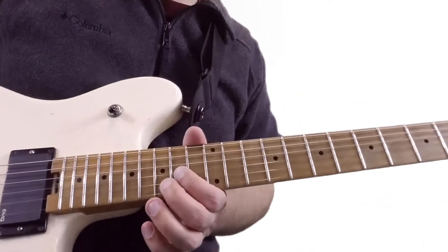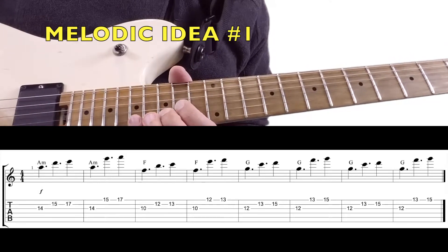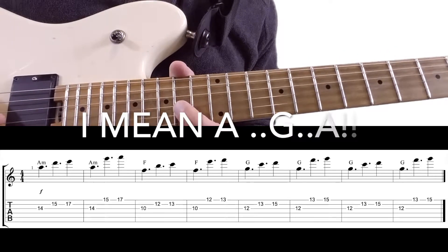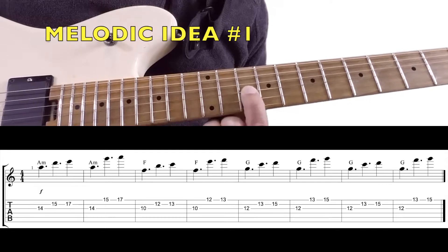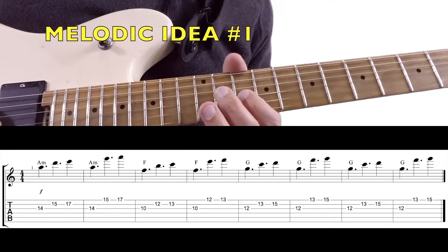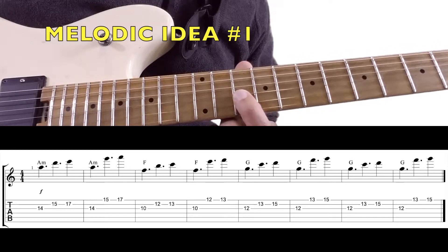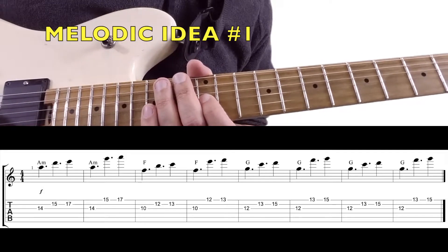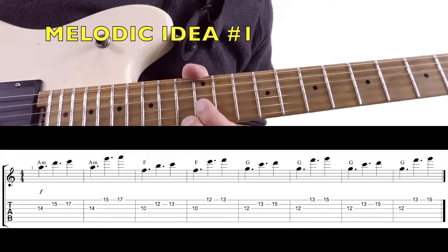The first lick is going to be over the A minor chord. It's real easy — basically just D, E, A, G, E. Notice it starts on the root, which makes it easy. Then slide down to F on the third string, 10th fret — same idea: F, B, C, F, E, F. It follows the same intervallic sequence. Then go two frets to the right for the G chord — same idea: G, C, D, G, F, G.